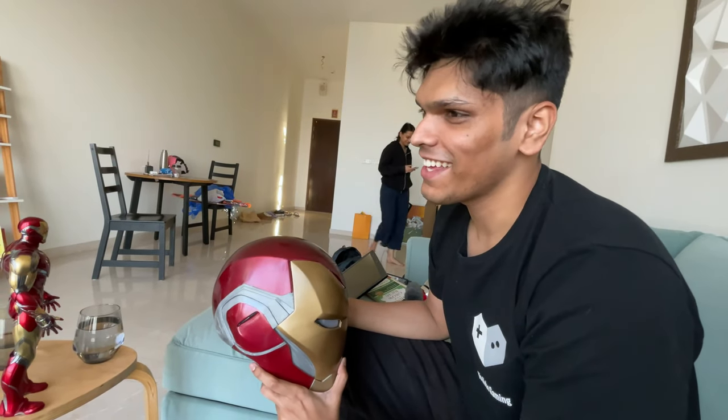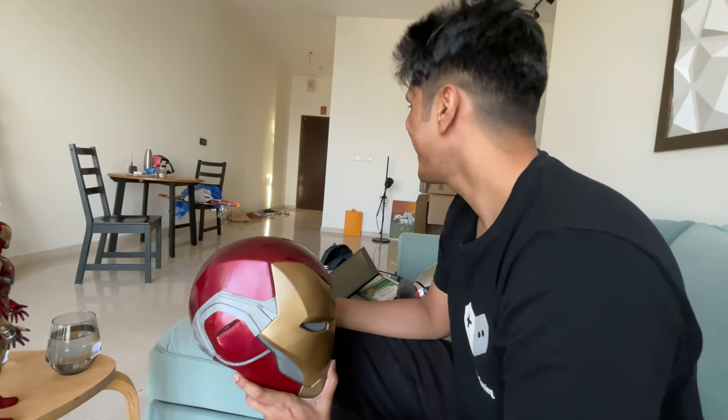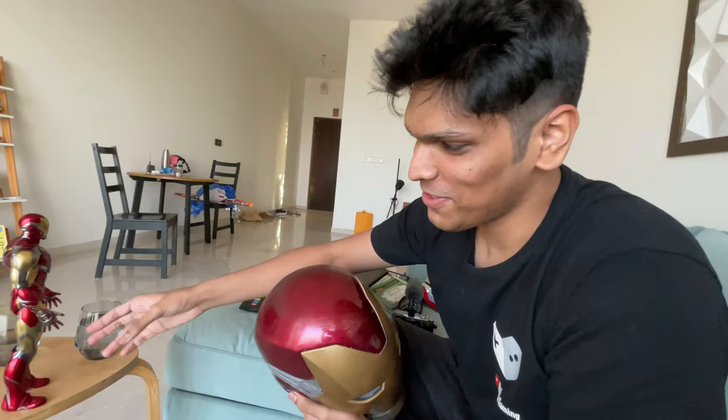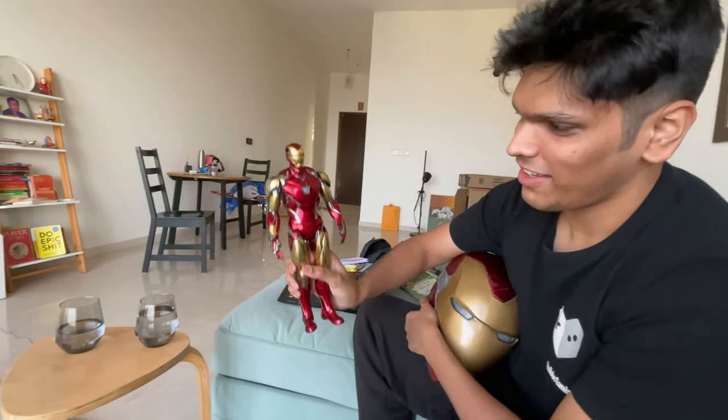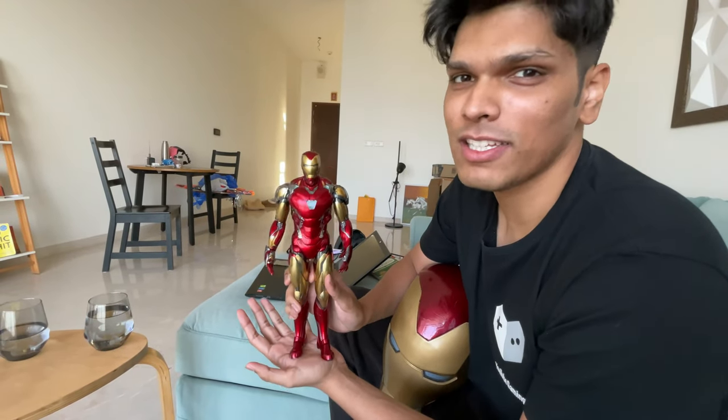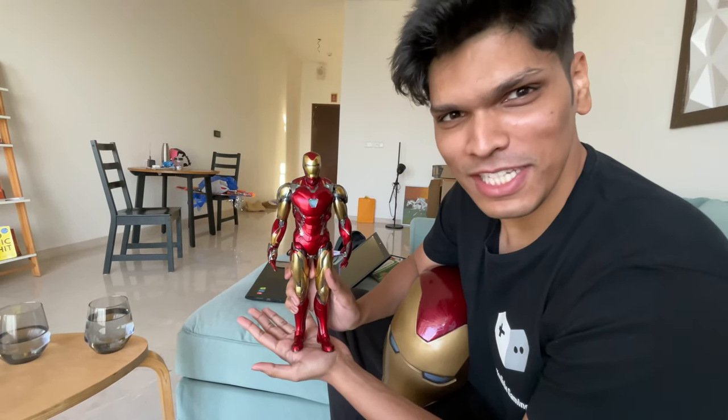This was the first Iron Man suit. I'm making an Iron Man suit for the first time. And this is a big deal for me — I'm going to take advantage of this for a long time. So I'm going to make the same suit.